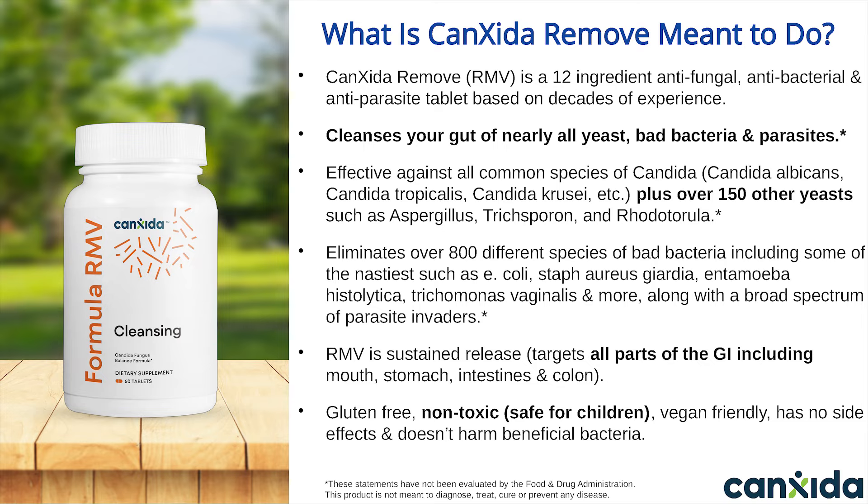That includes all common species of Candida, plus over 150 other yeasts, over 800 species of bad bacteria including the nasty ones such as E. coli and staph, plus a broad range of parasite invaders like blastocystis and others. Canxida Remove is sustained release and targets all parts of the GI tract, including the mouth, stomach, intestines, and colon. We'll talk more about the advantages of taking a sustained release supplement for Candida later in this presentation.